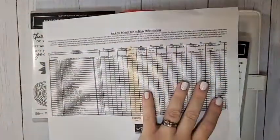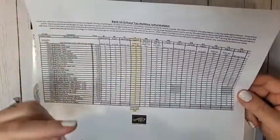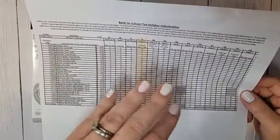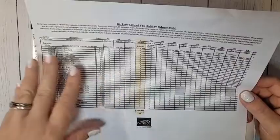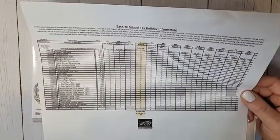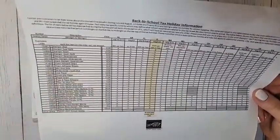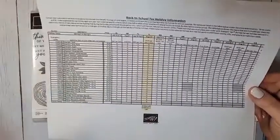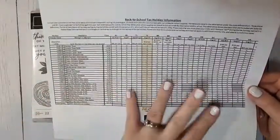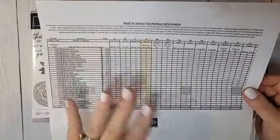If you're in a state that offers a back-to-school tax holiday, make sure you check out my post — I shared a link to the chart on social media. A lot of those states offer tax-free purchases on things we sell, like watercolor pencils, markers, adhesives, grid paper, blender pens, and even Stamp & Blends. So if you need to stock up on Stamp & Blends, do it during the tax-free holiday. Make sure to check if your state is on the list and what's eligible, since not everything qualifies in all states.